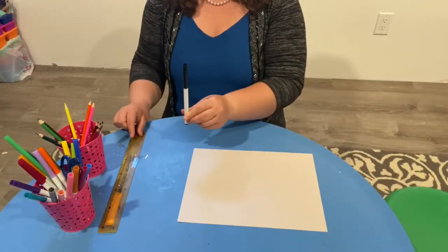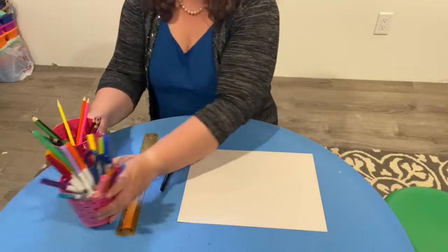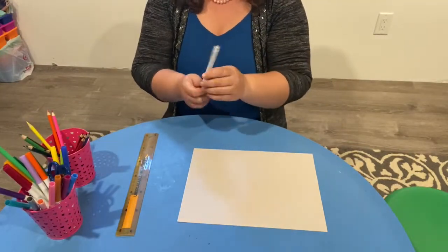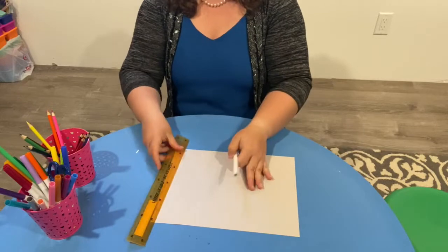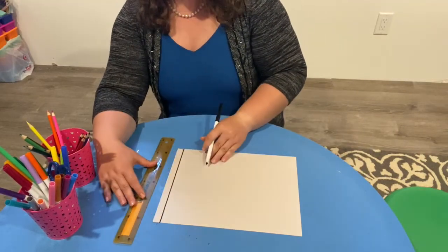Now that you have your paper, your black marker, your ruler, and some coloring pencils or markers — whatever you choose — to get started you're going to use your black marker first and your ruler, and you're going to start drawing some lines. They can go in any direction; they can go vertical.